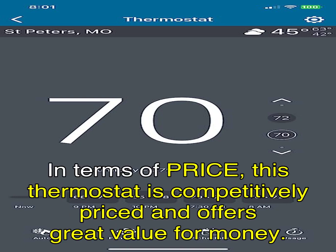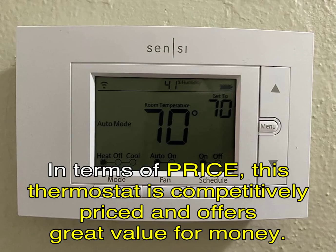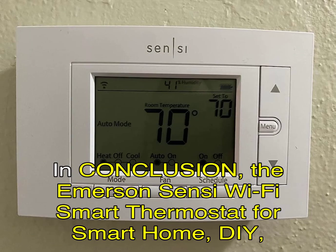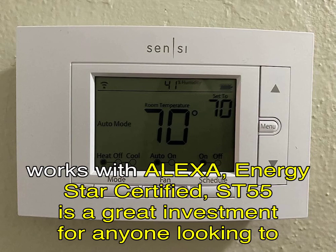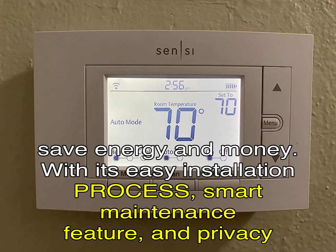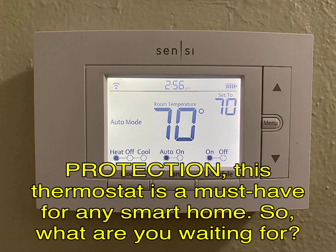In terms of price, this thermostat is competitively priced and offers great value for money. In conclusion, the Emerson Sensi Wi-Fi Smart Thermostat for Smart Home, DIY, works with Alexa, Energy Star Certified, ST55 is a great investment for anyone looking to save energy and money. With its easy installation process, smart maintenance feature, and privacy protection, this thermostat is a must-have for any smart home.